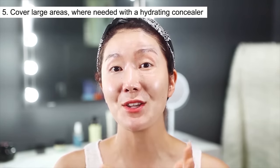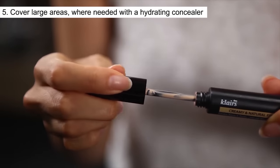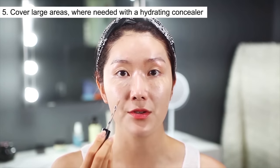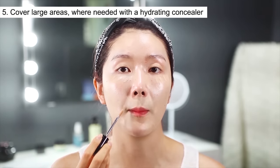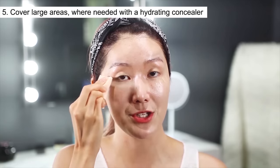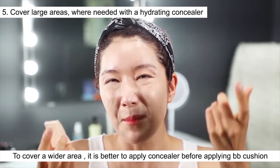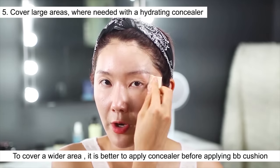For the next step, I'm going to use a concealer and a BB cushion. I'm going to use the concealer first for that perfect flawless look — starting with my dark circles, then around my nose area where it gets a little red, and around my lip area because it's a little darkened compared to the rest of my skin. I'll dab lightly with my sponge. For wide areas versus little pimples, it's better to address these wide areas before you use a BB cushion.